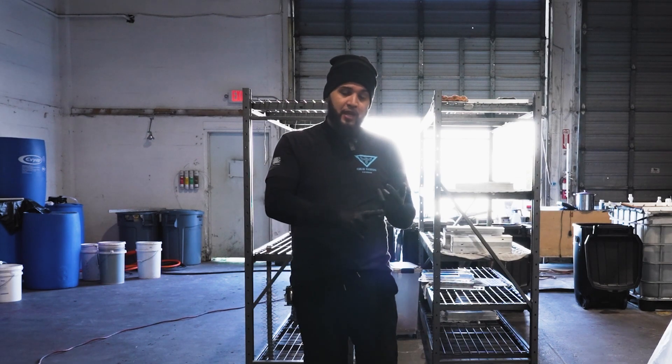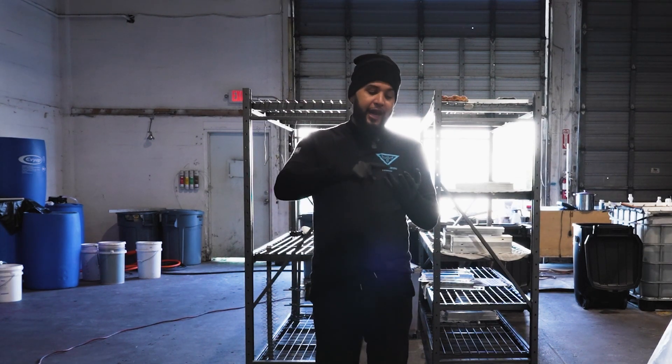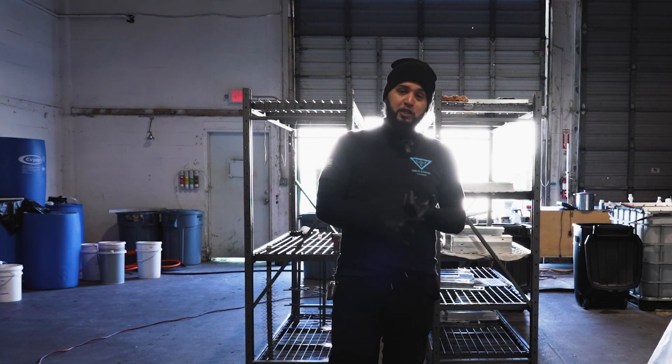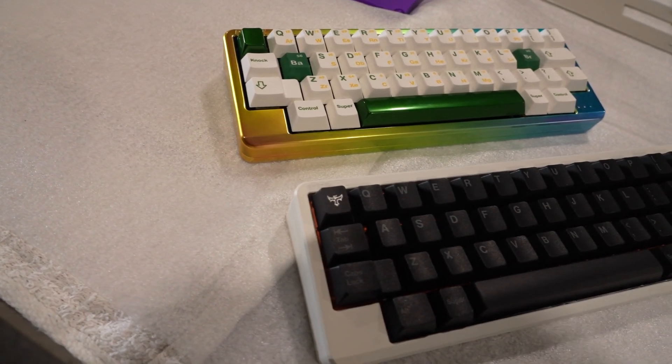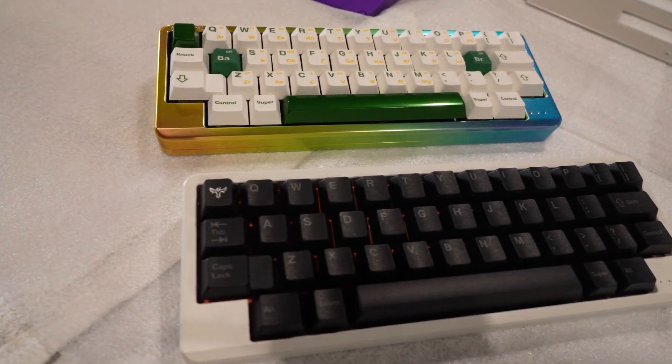We're going to do a lid, a base, a weight, and a switch plate — all made of brass. We've been doing these boards so far and now it's time to do them out of brass.